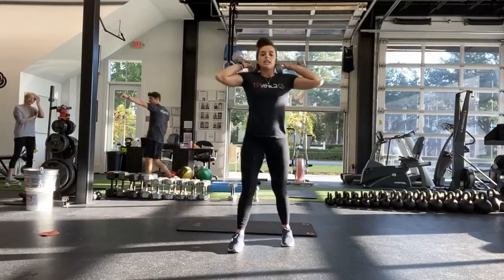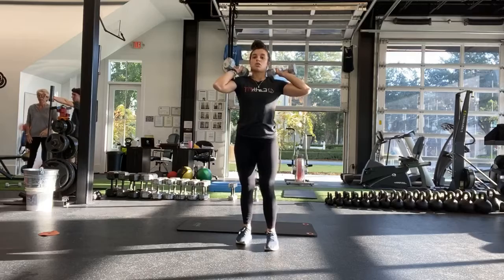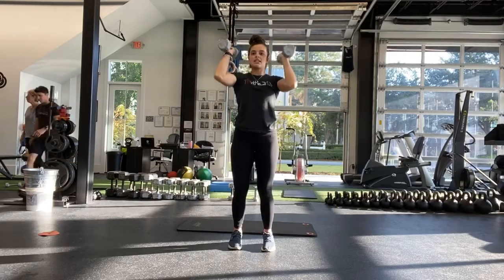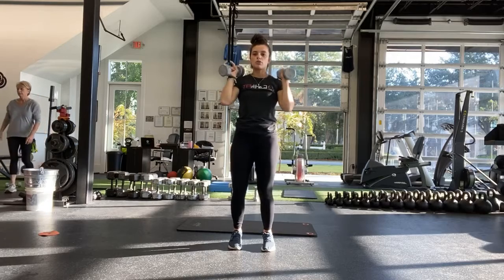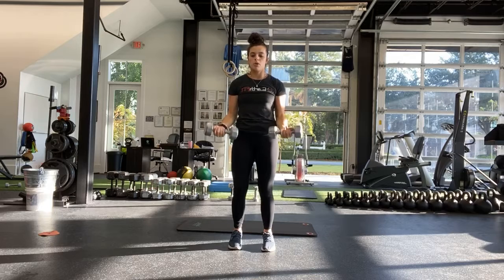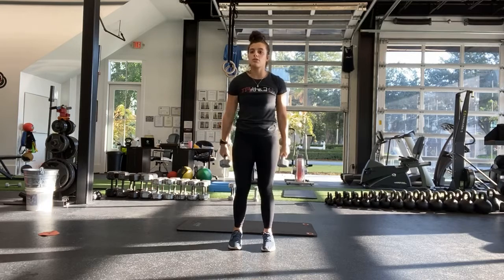Good, alright. Next one is the negative shoulder press — pressing all the way up, nice and easy on the way down. If you have shoulder issues, you can do one second up, and then three, two, one, all the way down.